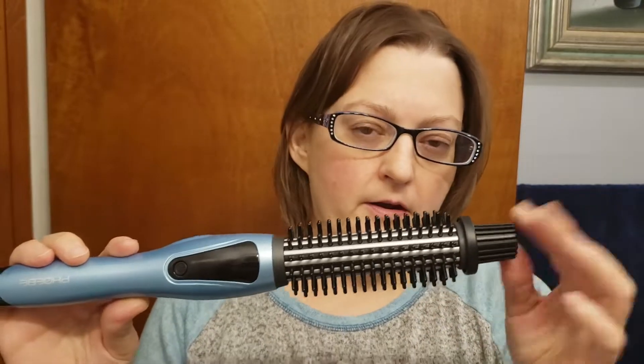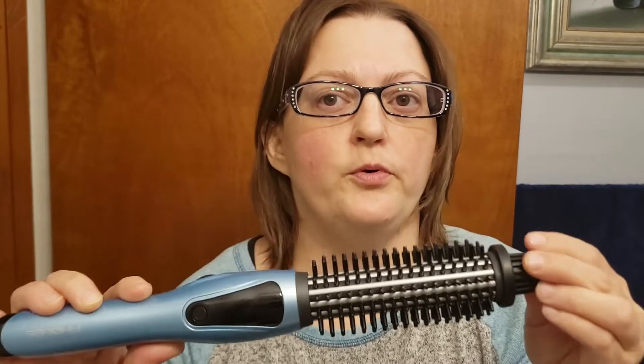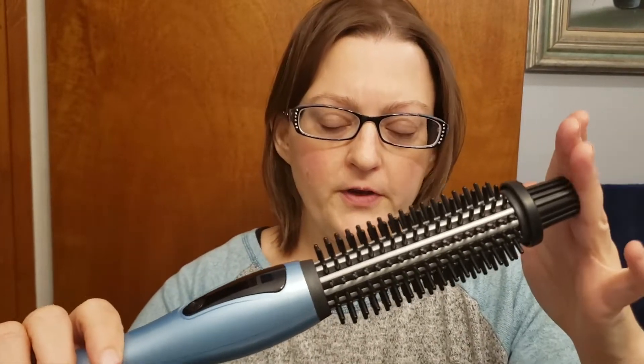I know some flat irons will come with a heat-resistant glove, which I hate because I hate having to use something else when I'm pulling out my flat iron every day. With this, you don't have to worry about burning your fingers.